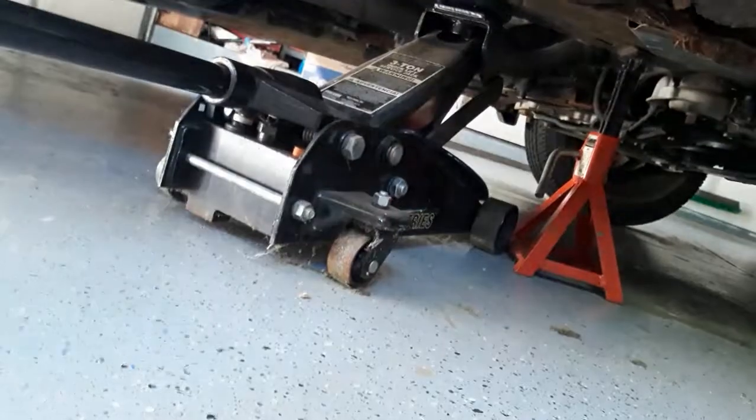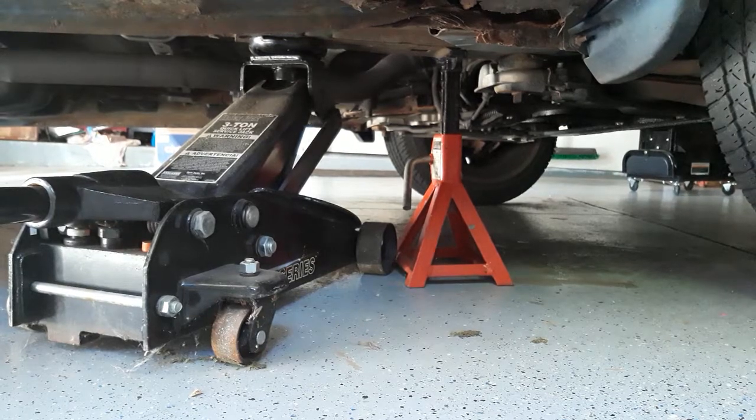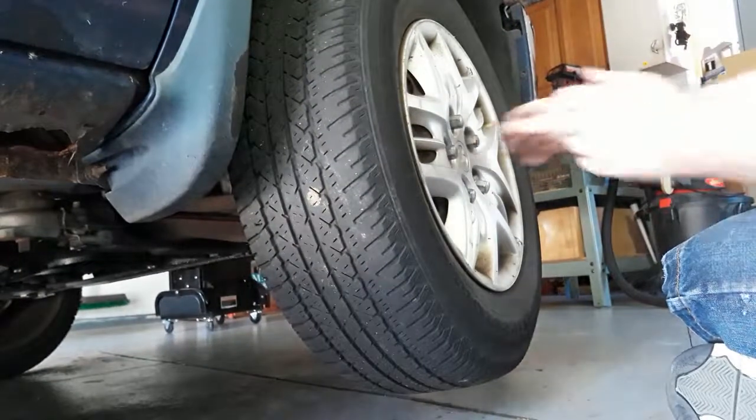Next thing is jacks. I have a jack stand as well as a floor jack. In this case our floor jack loses pressure and goes down. More protection when your head is under the tire is a good thing. So let's get this tire off and get moving on it.